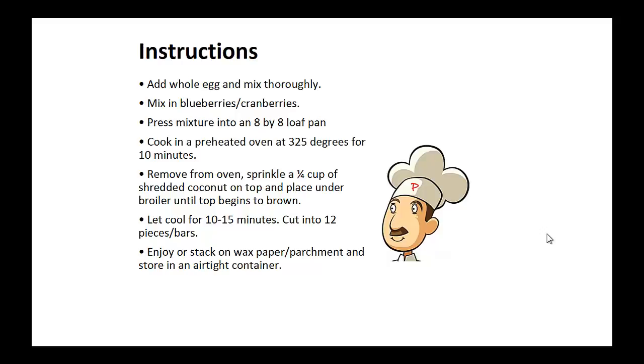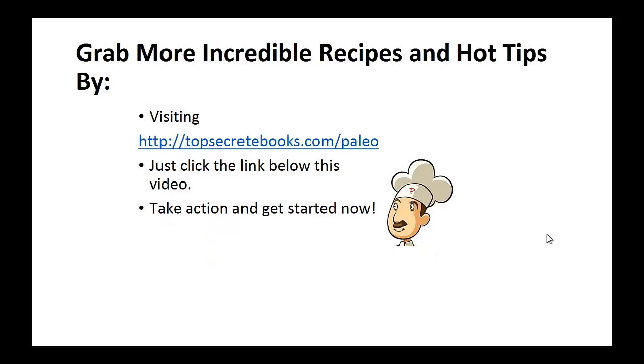Enjoy as a snack or stack on wax paper and store in an airtight container. And that's the recipe of the day. If you enjoyed this video, then like the video and subscribe to my channel. If you'd like to learn more about the paleo diet so you can experience improved sugar control and weight loss, then click the link below the video, take action and go check it out.